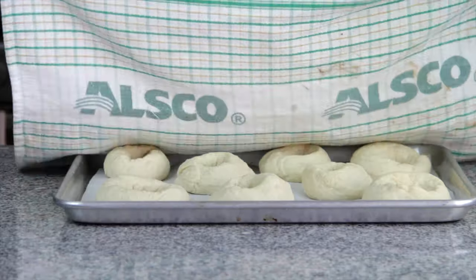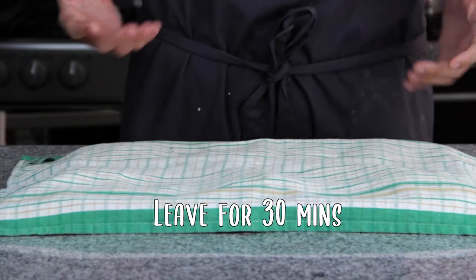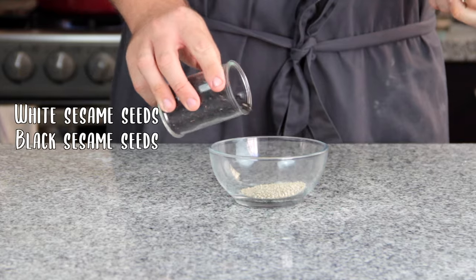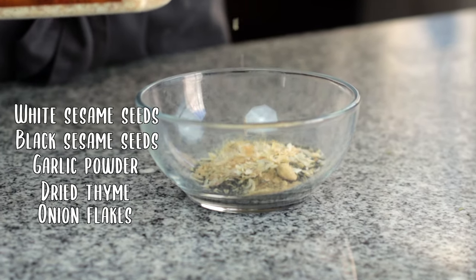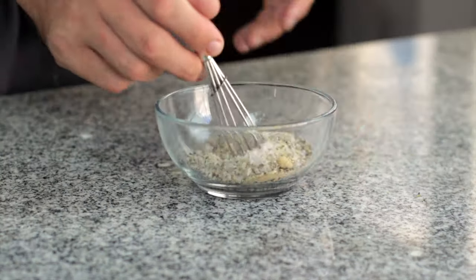Throw a cloth over them and leave them to proof for another 30 minutes while we make the everything bagel seasoning of white sesame seeds, black sesame seeds, garlic powder, dried thyme, onion flakes, sea salt and black pepper. Then mix that together with a tiny whisk.